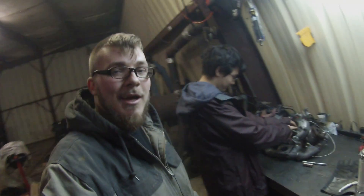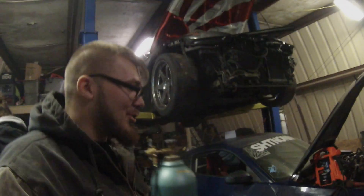Fatback here with my boy Adam, and this is volume one of the Chop Shop. I'm going to give you a little tour about what's going on around the shop.